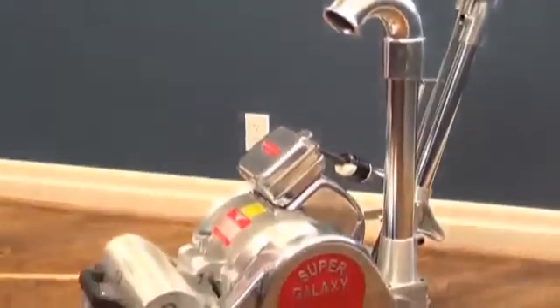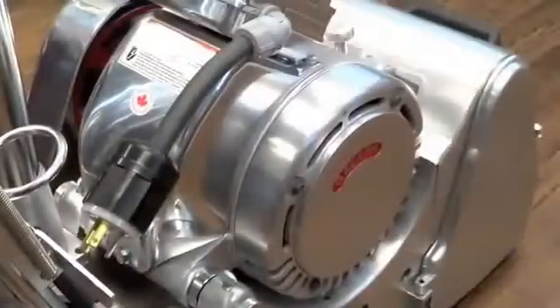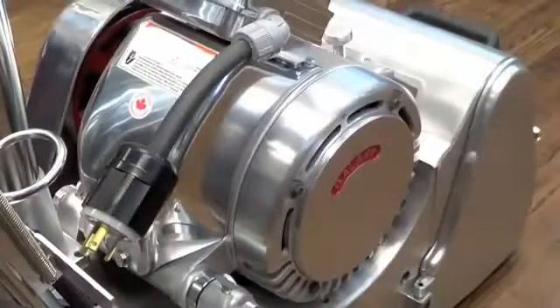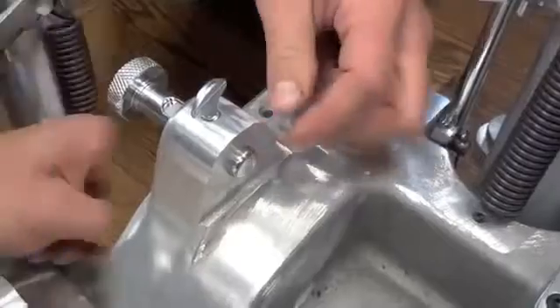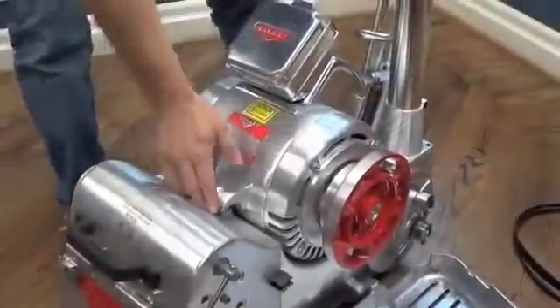This video will show you the features of the Galaxy 2000 Belt and Drum Sander. At the heart of all our floor sanders is a single-phase 7.5 horsepower motor custom manufactured by Galaxy. By loosening two release pins, the motor easily detaches for speed and ease in disassembly and one-man transportation.